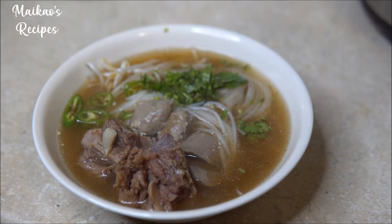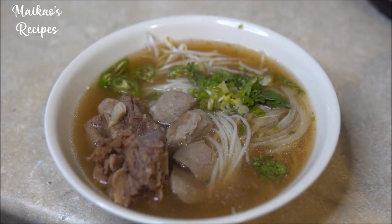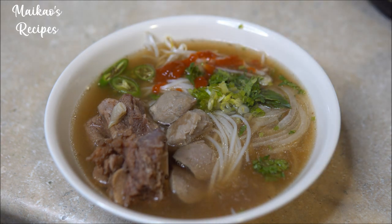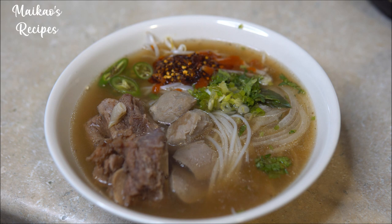Ladle the pho broth into your bowl and add your condiments. For my condiments, I will be using black pepper, a dash of fish sauce, sriracha, hoisin sauce, and chili oil.